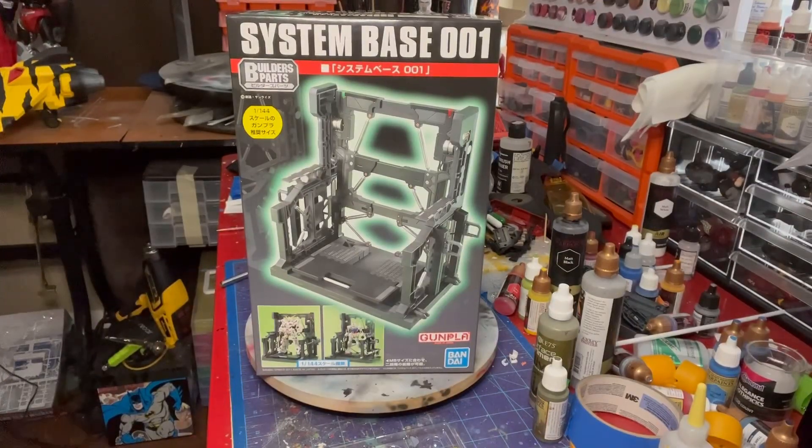Welcome back to Gun Bunny Customs. Today we have another quick one in our series of finding easy, affordable, and available alternatives for vehicles, playsets, and battlefield accessories for the GI Joe Classified line.